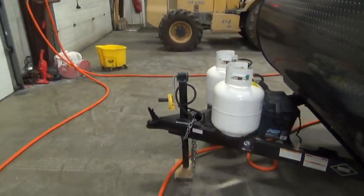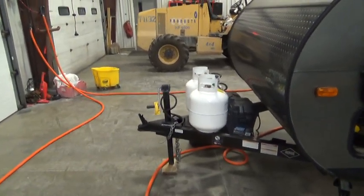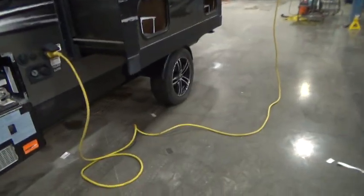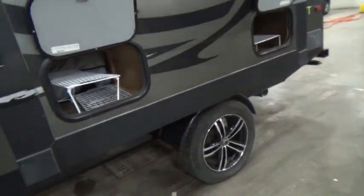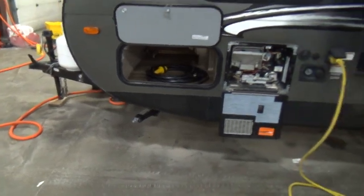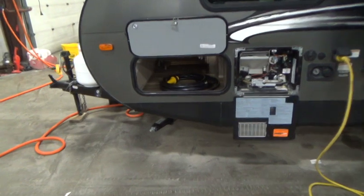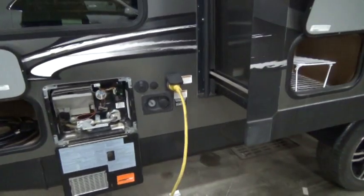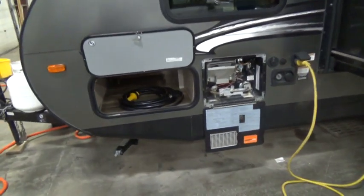Once you've got it off your tow vehicle, you can adjust the level front to back with this jack. Make sure you chock the wheels for safety, and do not use these stabilizers on all four corners to jack the unit — they're not jacks, they're stabilizers. Once you've got it level side to side and front to back, you can run those down to stabilize your unit.